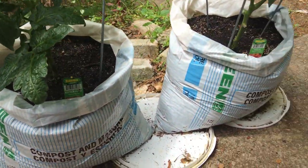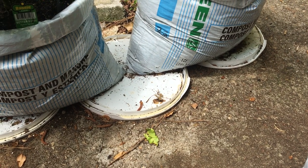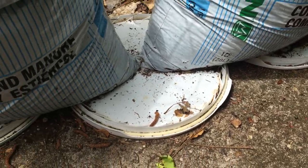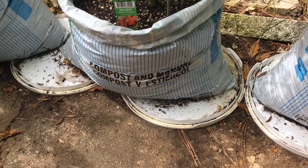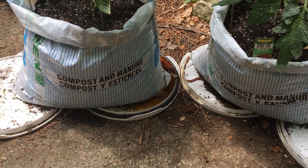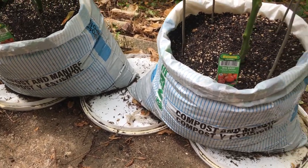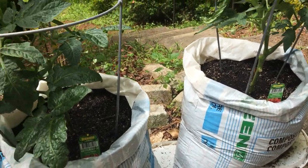One other thing I did here — my ground is concrete. So I put the covers of my five-gallon containers that I'm not using on the floor, and then put the bags on them to make it safe. I don't want insects to crawl into the bags from the holes.